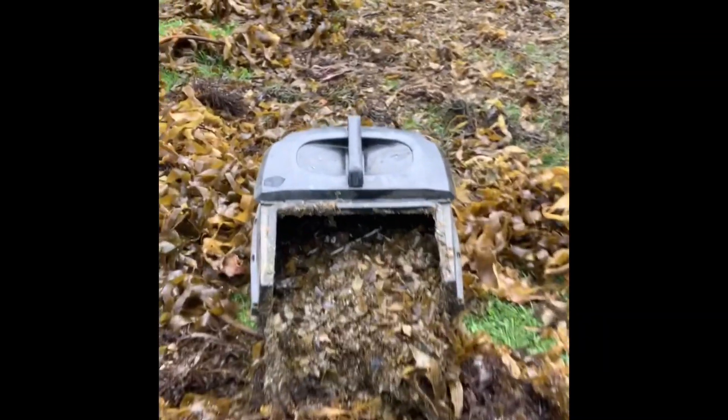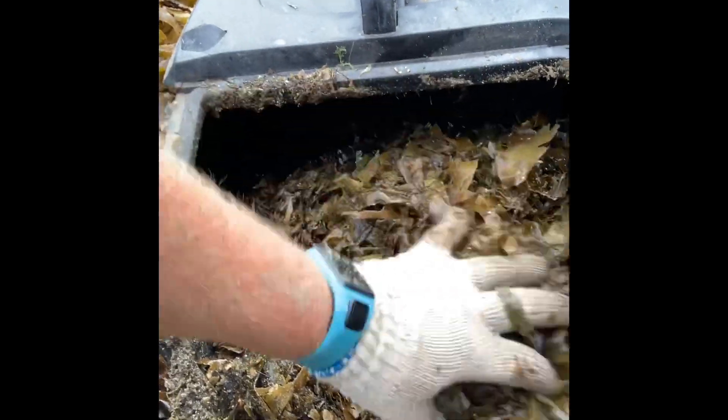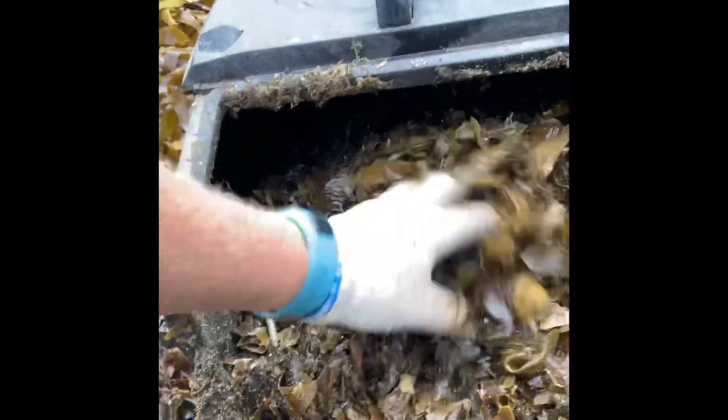G'day guys, how's it going? So, washed it all — now we're just putting it through the lawnmower, giving it a good mulch. Here it is after being put through the lawnmower. There's a little bit of sand in it — that's fine. It's just the salt I don't want in the garden. So I'm just running it all over.